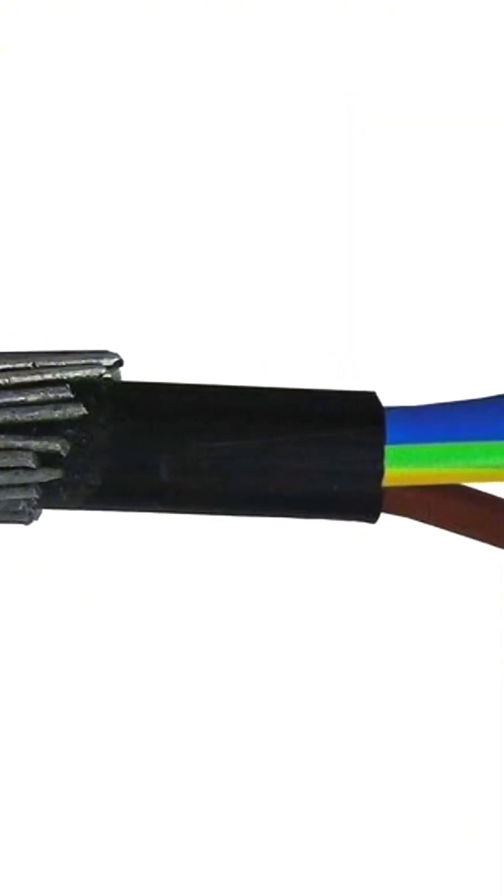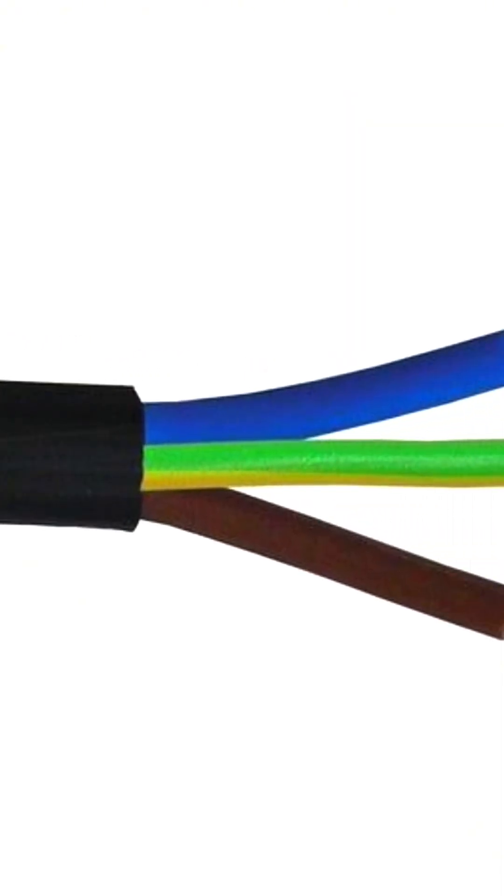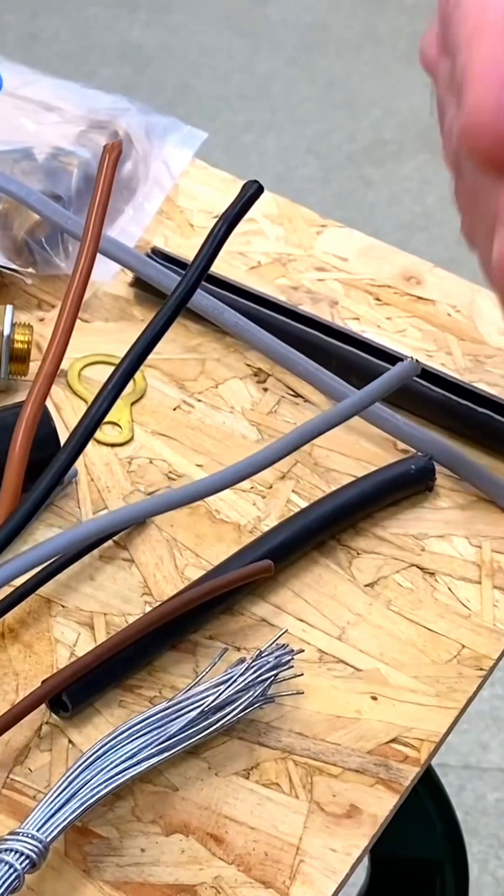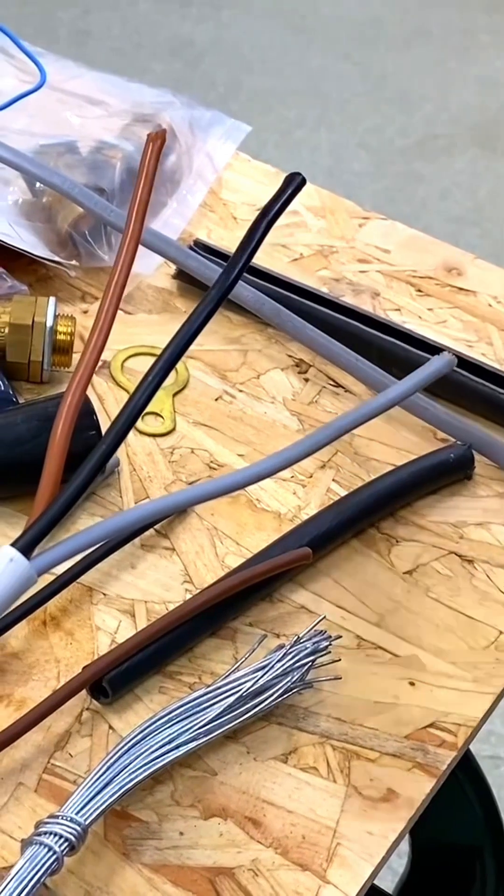Remember, you can also get armoured cable three-core nowadays that comes in the new colours: brown, blue, and green and yellow. It would be really interesting if you're using that type of cable at your college — leave me a comment below.